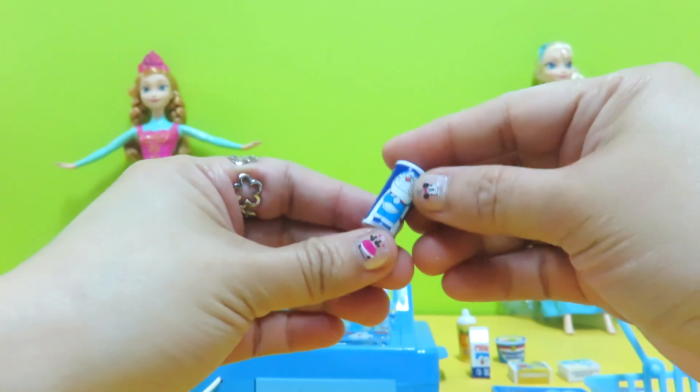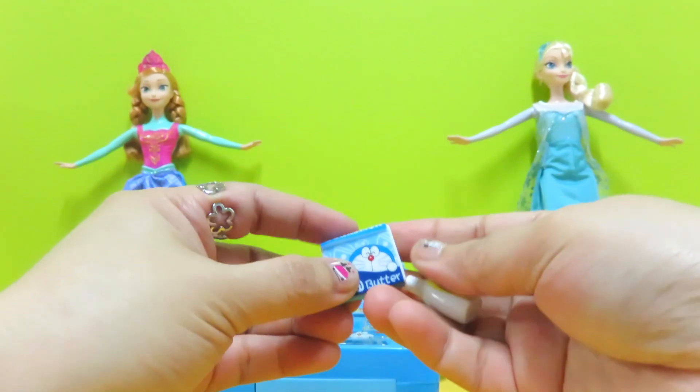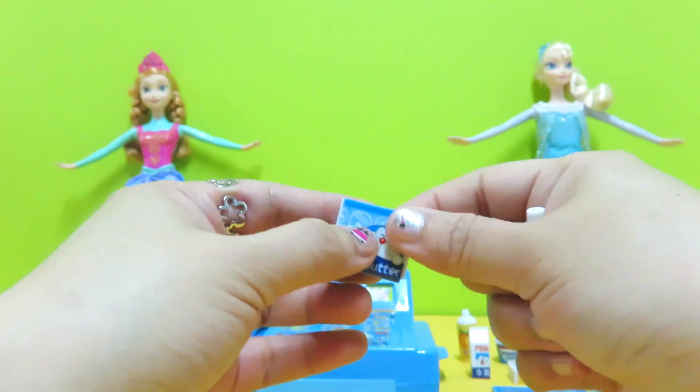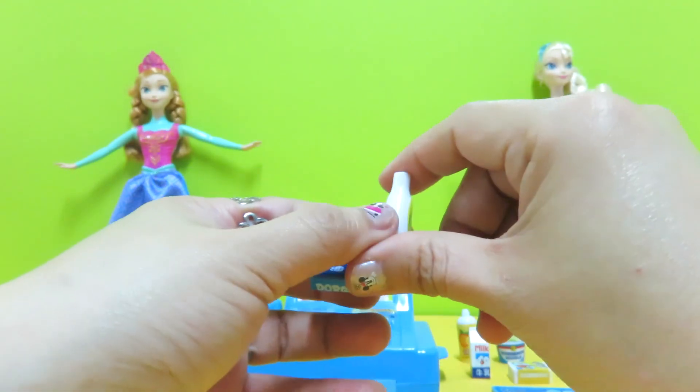Oh, a can of soda! We have the butter, and also a bottle of soy sauce.